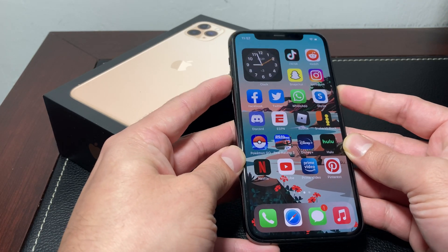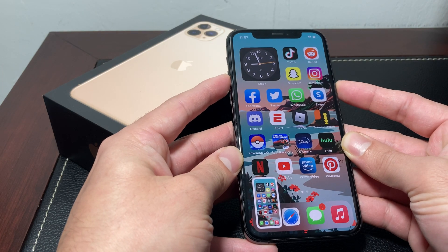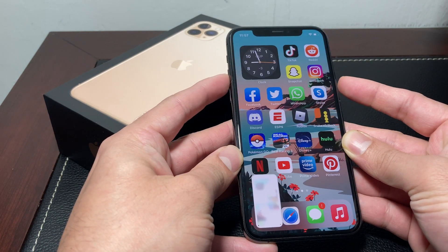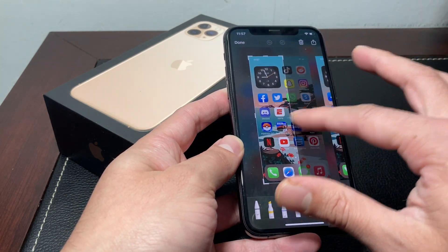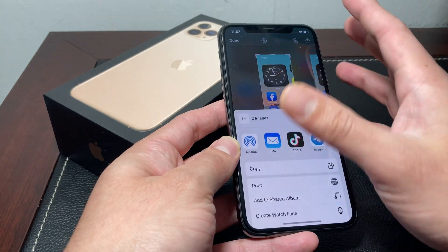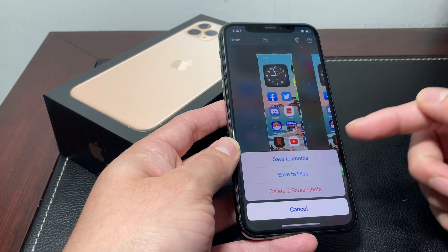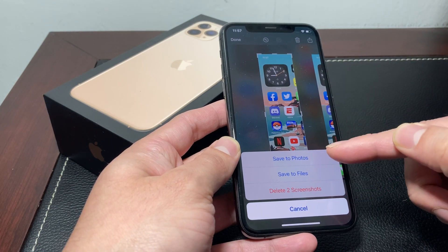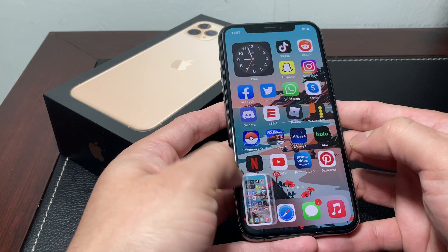When you hold them together and press at the same time, you can take a screenshot of any screen you have. Once you take a screenshot, you can do some editing if you like, as you can see here. You can also share it or upload it anywhere you need. And if you wanted to, you can delete it after you're done or save it to photos or files. So that's one way to take screenshots and edit them.